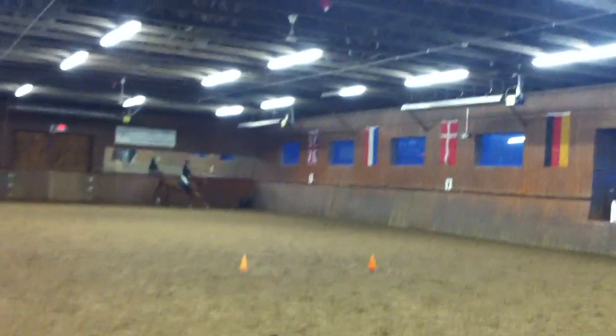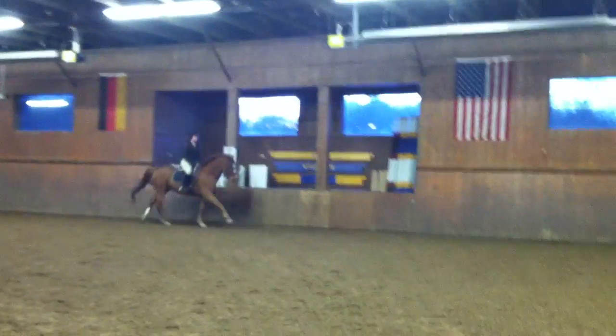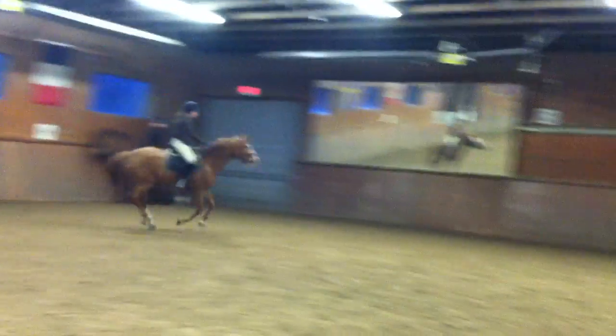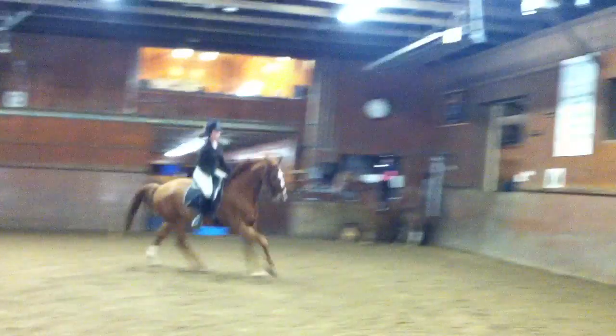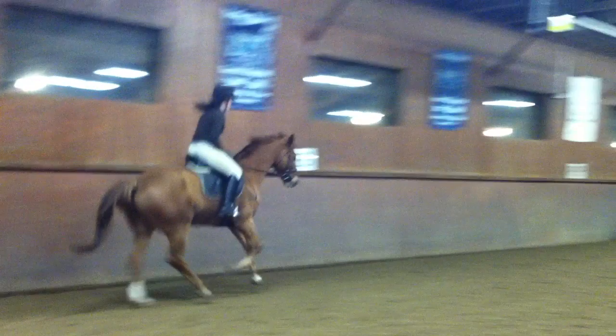Two legs, two reins. Do not hit Nico. Go. Flexion in — two legs, two reins. Turn early, turn early, turn early and sit down and ride his tail. Yeah. And there — now there's a canter.